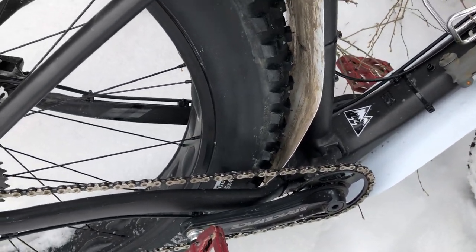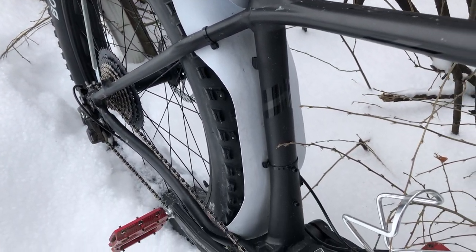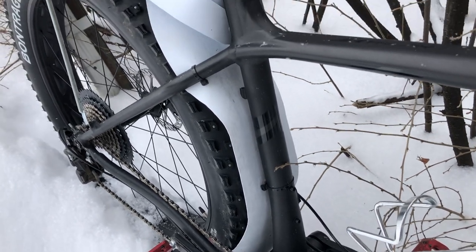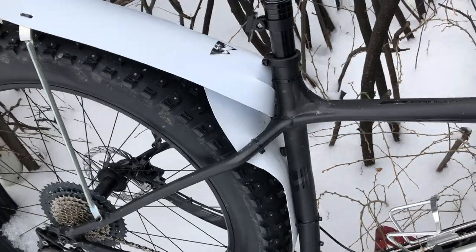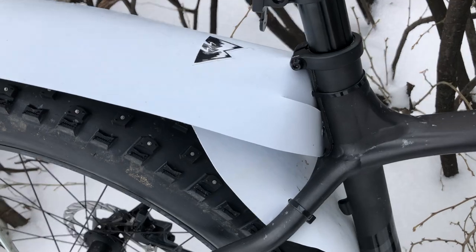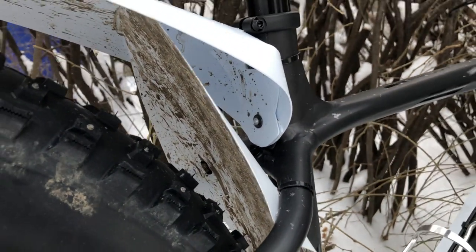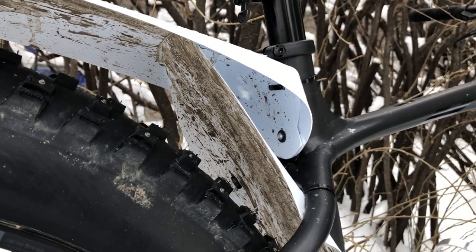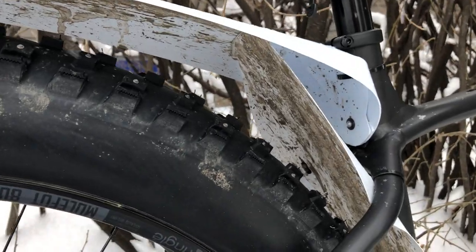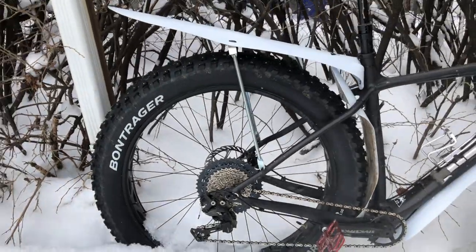The back piece was a lot of work to make because it's not a straight-sided piece — it was catching on my feet, so I've had to curve it a lot. Then this top piece was actually pretty easy — it's a heavier gauge plastic and I just had to gather it at the end and put a little rivet in there. This piece here you can see is just loose, but it works really well actually.